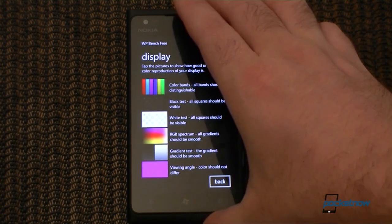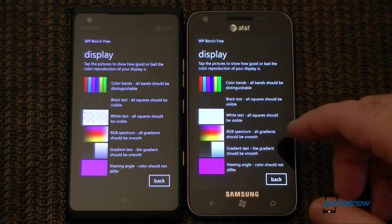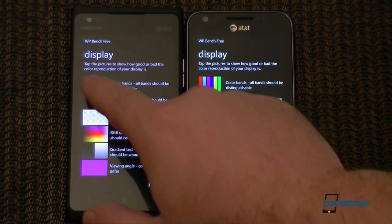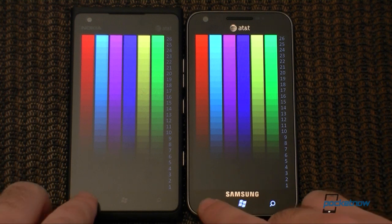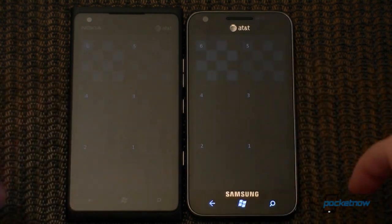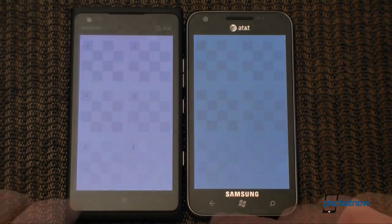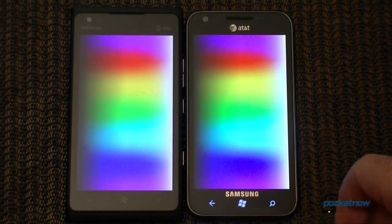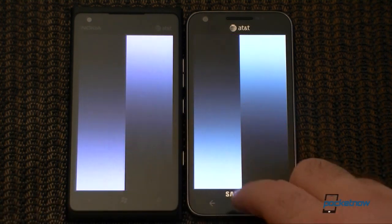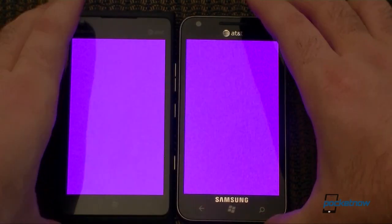Now let's look at the display. Here's the Lumia 900 right next to the Samsung Focus S with its Super AMOLED display. Let's compare some of the colors — they're looking pretty close. Let's look at the blacks — very close again. Both of these are on their highest brightness level. We see a little bit of difference in the whites. Color ramp is very close, with slightly different white levels.